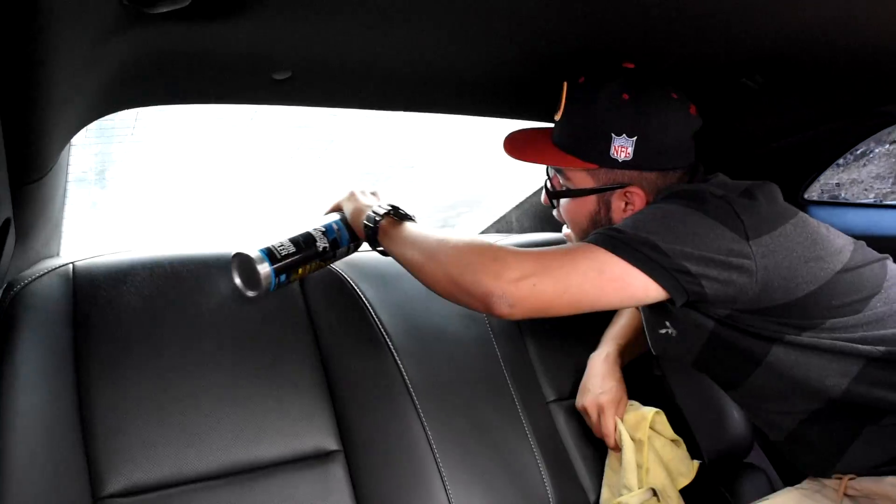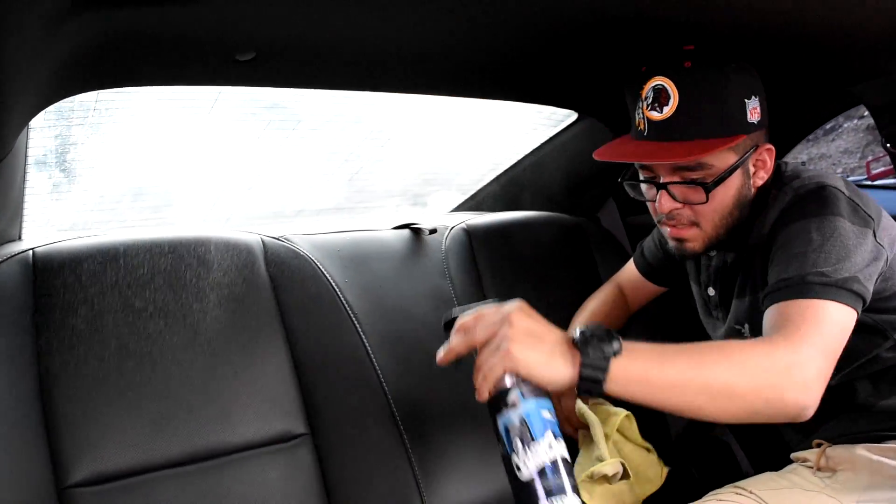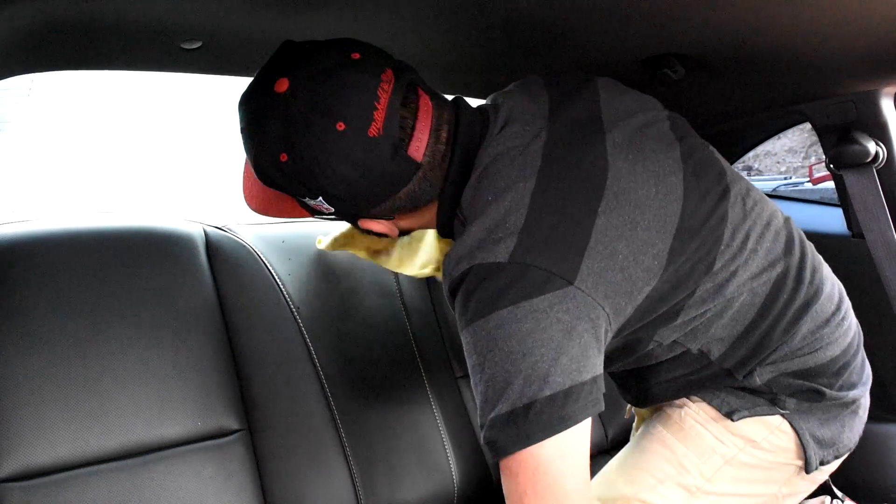Now I'm cleaning the inside. I'm going to wipe it down, get it prepped and ready to bring in the tint to cover up the back window.